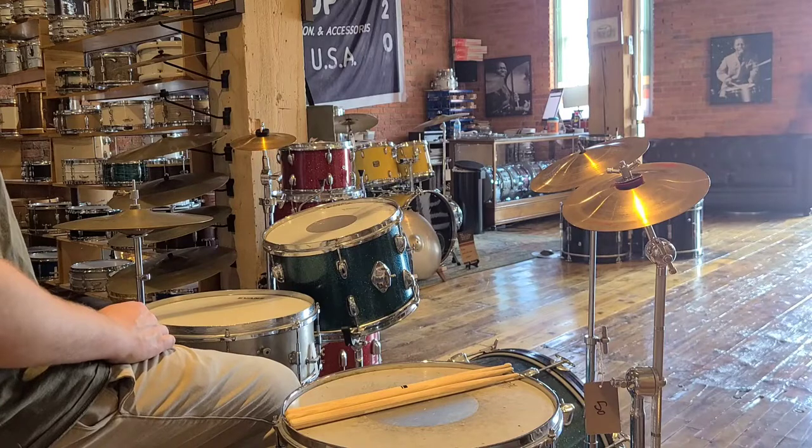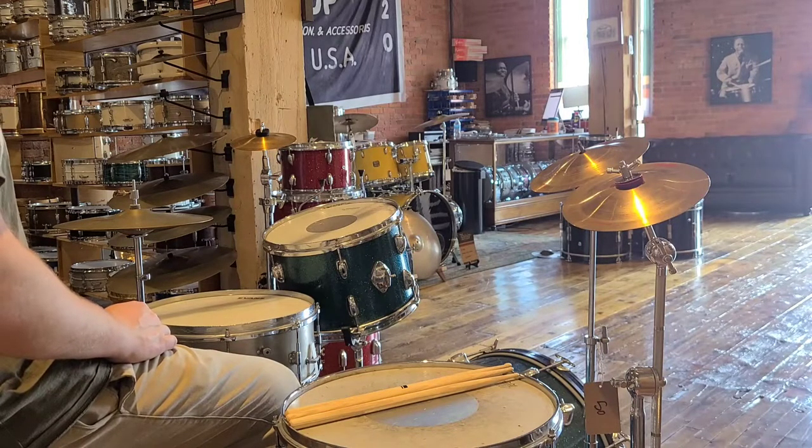More info, pictures, description, and pricing can all be seen over at RainierDrumShop.com, or you can come and visit us at 114 West Pacific.